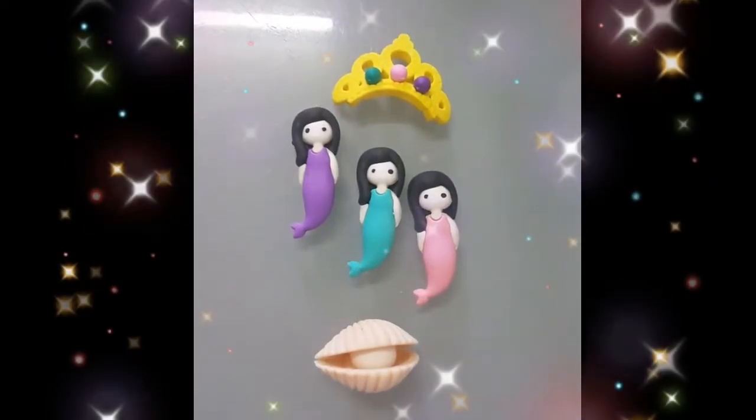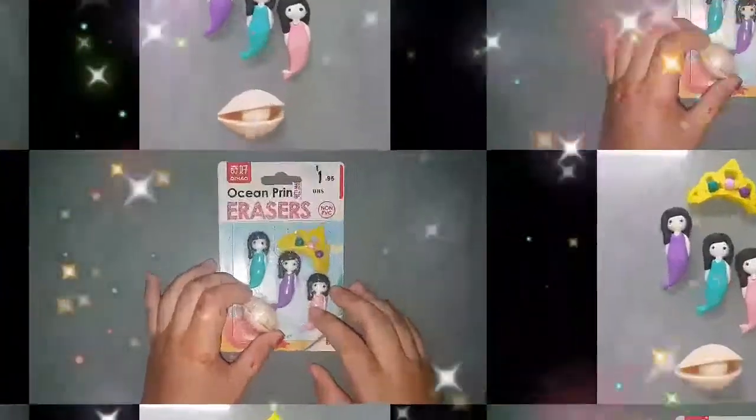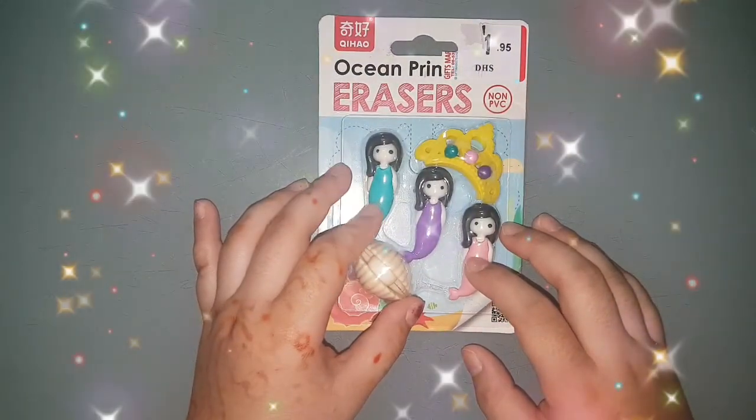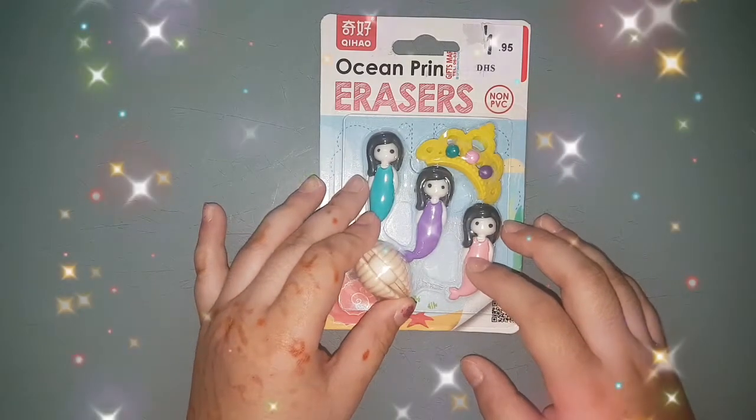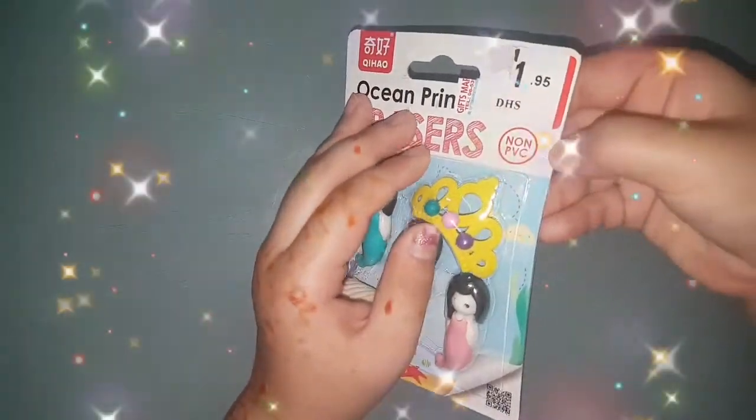Assalamualaikum and hi friends! Today we are going to be unboxing these erasers. I just thought I'd share with you these erasers — I just unboxed them now and they are so pretty looking.